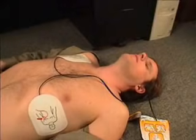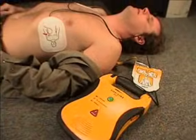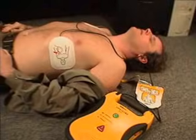If no shock is needed, the unit will announce: No shock advised. The Lifeline AED will not shock a victim that does not require a shock.